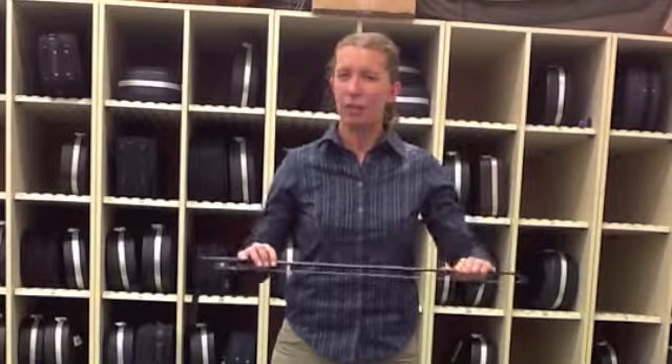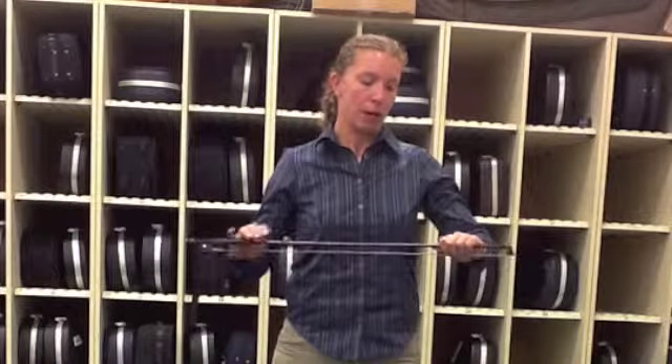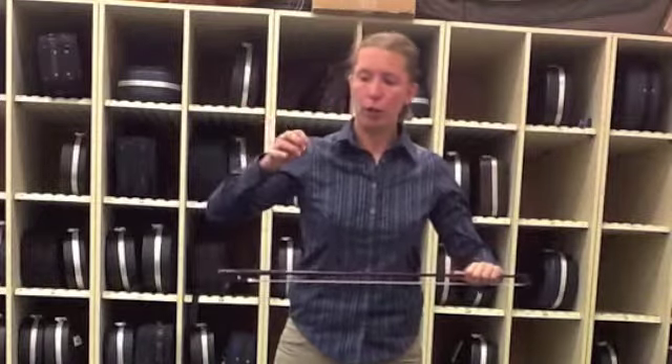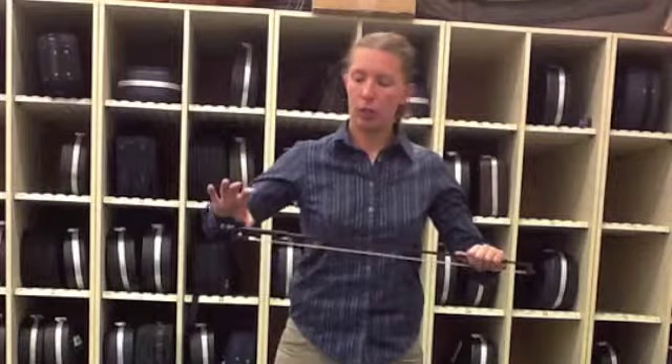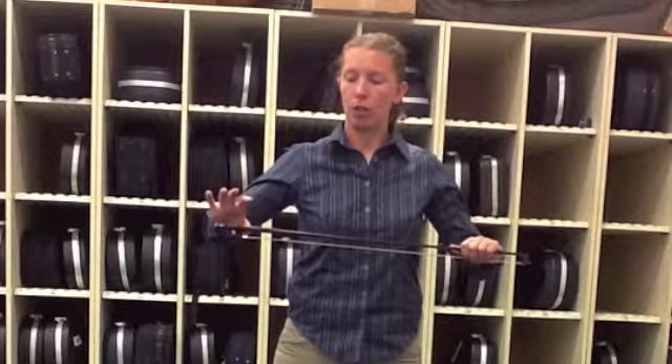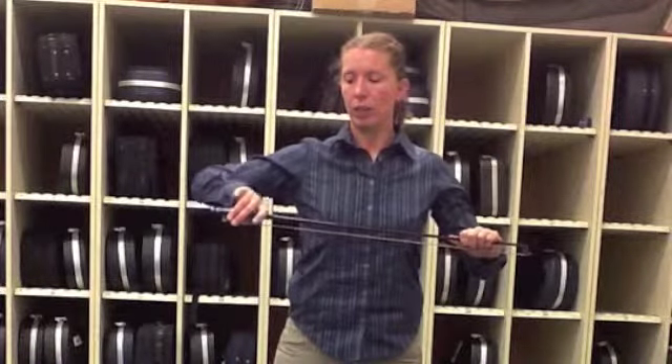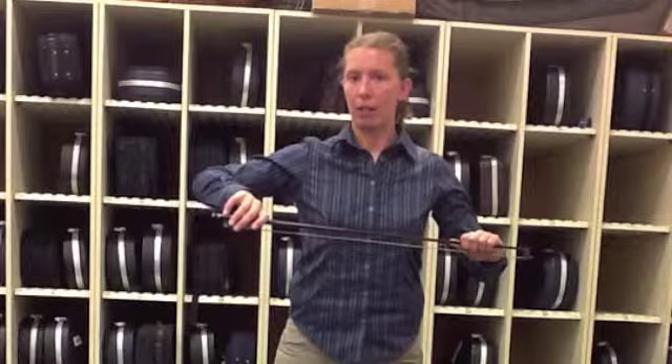I'm going to do the same thing as I did in the previous video. My left hand is going to hold the bow, frog pointing to the right, bow hair pointing down. I'm going to shake out my hand and make that llama. Now the corner of my thumb is going to go right where the frog and the stick meet each other. I'm going to bring the teeth down, lean on my pointer finger, and put my pinky on top.